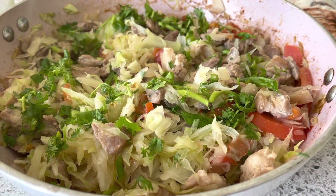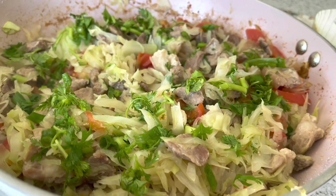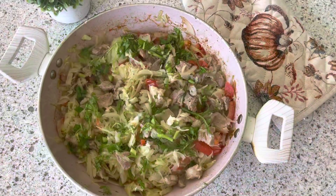And here is the final product — the pork stir-fried with cabbage and tomatoes. I hope you enjoyed and I'll see you in my next cooking videos.